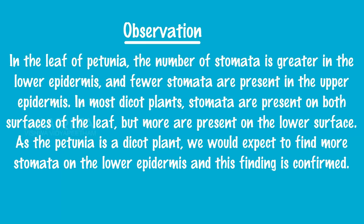Observations: In the leaf of Petunia, the number of stomata is greater in the lower epidermis and fewer stomata are present in the upper epidermis. In most dicot plants, stomata are present on both surfaces of the leaf but more are present on the lower surface. As the Petunia is a dicot plant, we would expect to find more stomata on the lower epidermis, and this finding is confirmed.